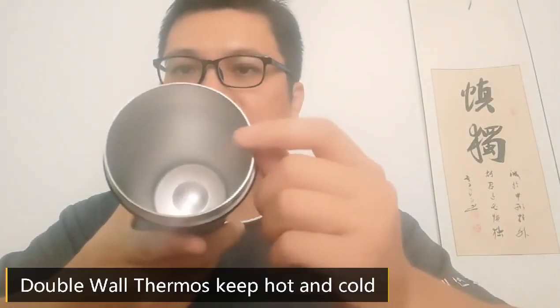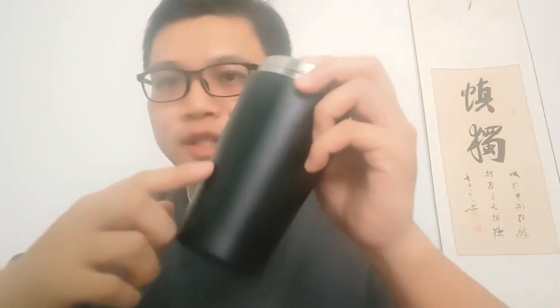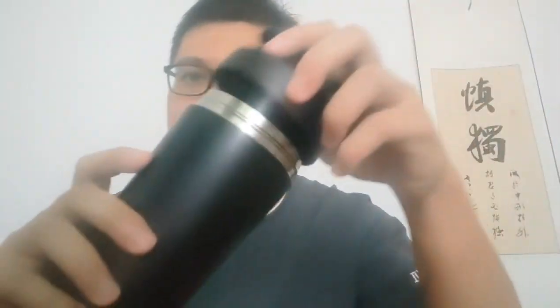It's a double-wall thermos flask that can keep hot and cold. We can also do custom logo printing on the bottom body. On the bottom, there's a non-slip mat. I hope you want to get it.